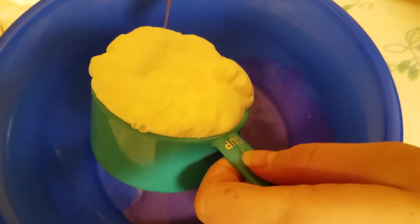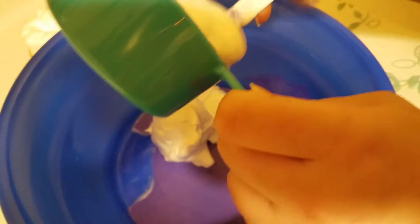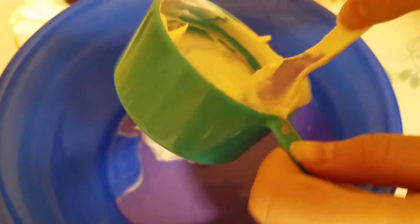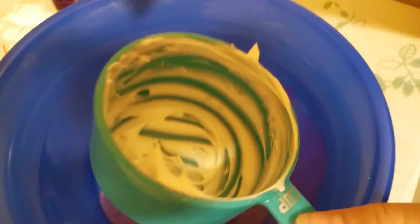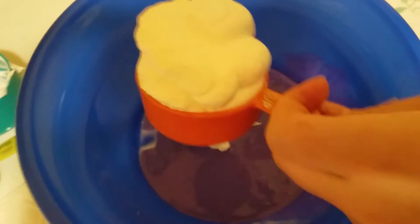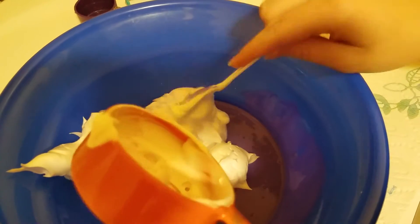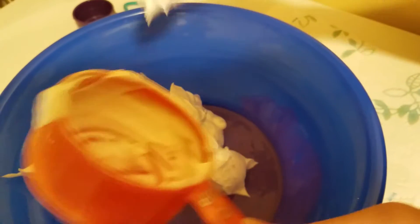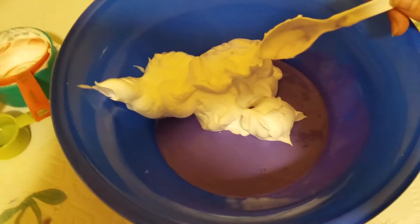We'll be back when this is done. Okay, after that you have to add in one and a half cups of shaving cream. It doesn't matter if there's a little bit more or a little bit less. It looks like whipped cream — I wouldn't advise eating this though. Then you mix that together.